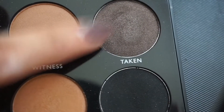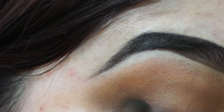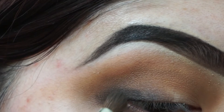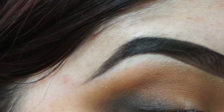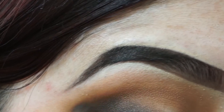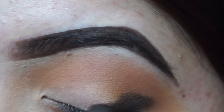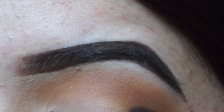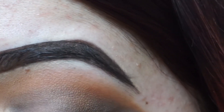Next, I'll be darkening up the outer crease with Taken and then adding Storm. First I add Taken — it's a nice gray, ashy, brownish color, and it's very nice for a smoky eye. I like to apply that first and then go in with the black. I start by making a little wing and then blending it out. Once I have it blended, I go back in with the same transition shades to blend out any harsh lines.